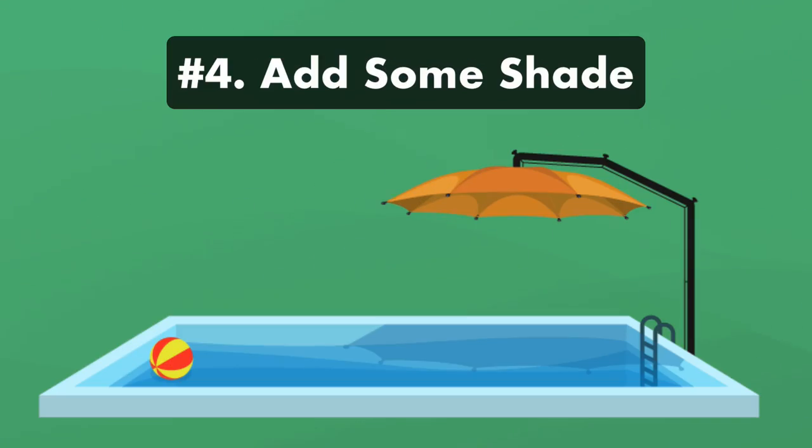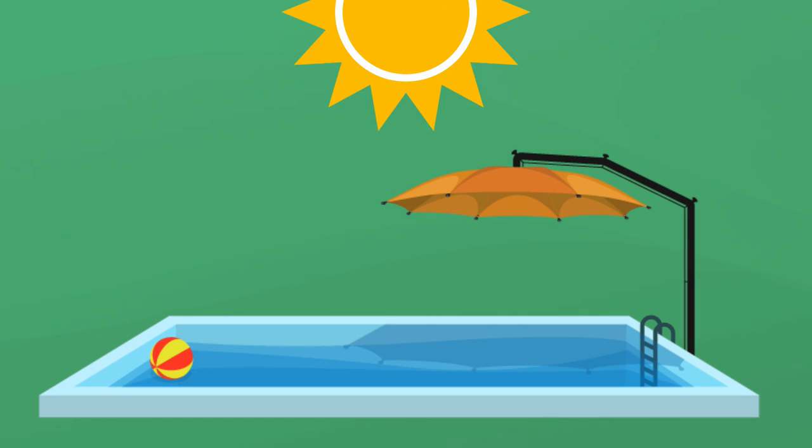Number four: add some shade. Installing an umbrella or canopy over your pool can help protect it from the heat and sun. While it might not entirely cover your pool's surface, it can help reduce the heating effect of direct sunlight.